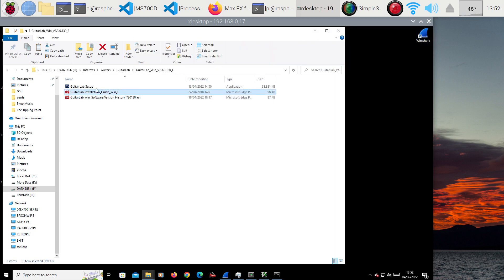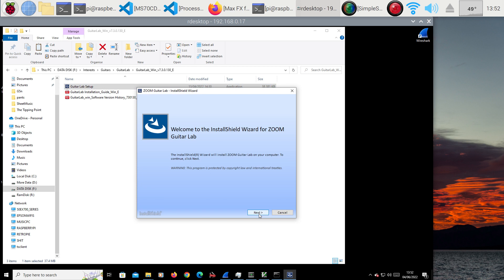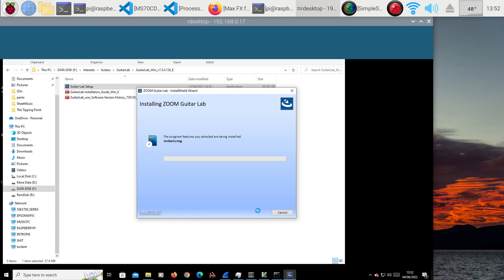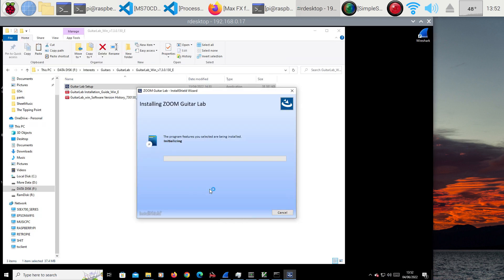Let's double-click on this one and this should start the installation. United States — that'll do. Next. I accept. Install. So it should install, and we'll install.